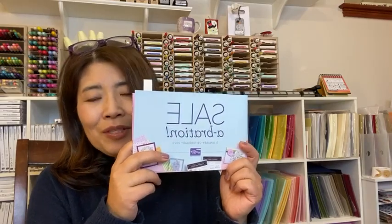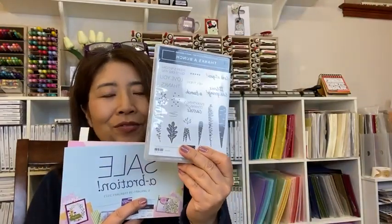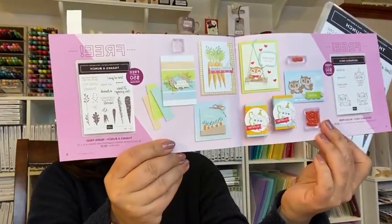Today I would like to share the celebration promotions going on right now. For every $50 you spend, you get free items. One of them is this Thanks a Bunch stamp set. It's a really cute card you can make. It's right here in the celebration catalog, page five.